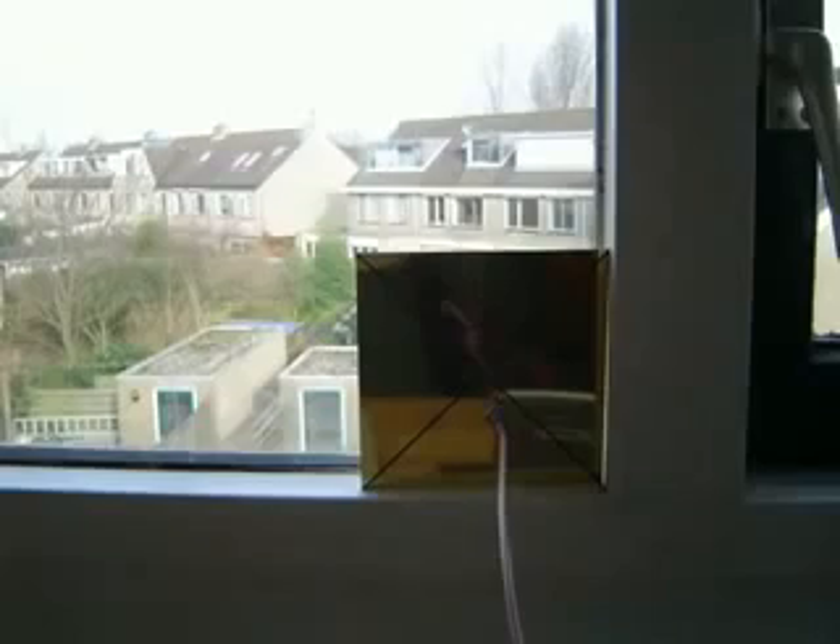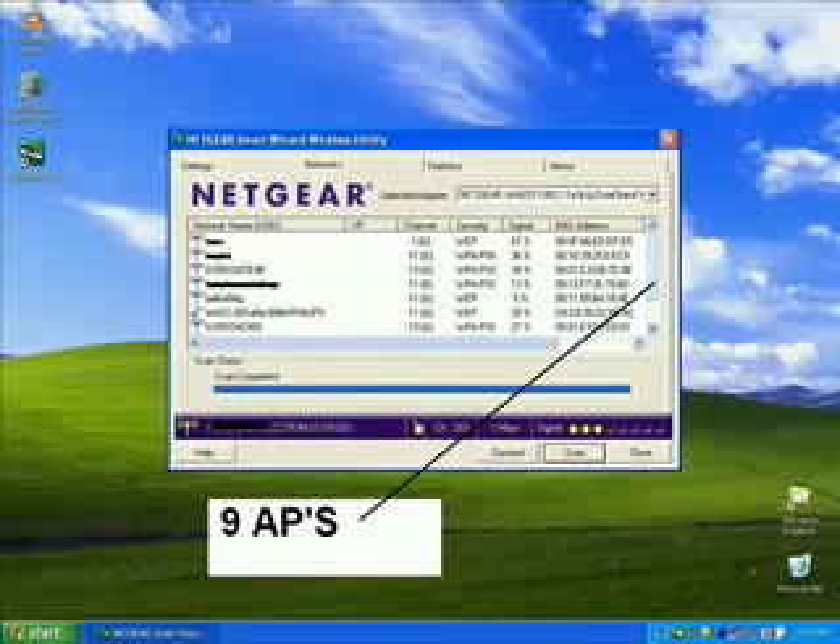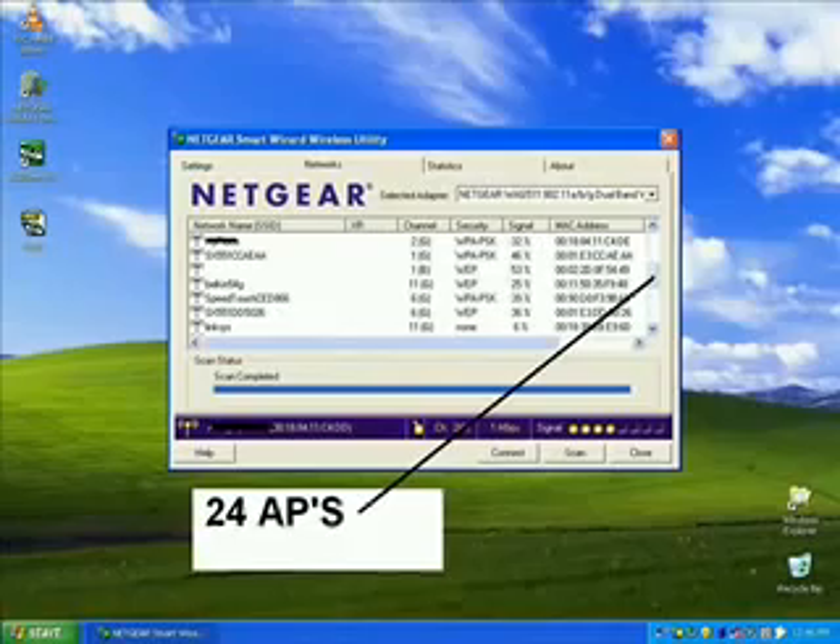Let's compare a normal antenna to this new antenna. The normal antenna picks up 9 access points, while the new antenna sees 24 access points.